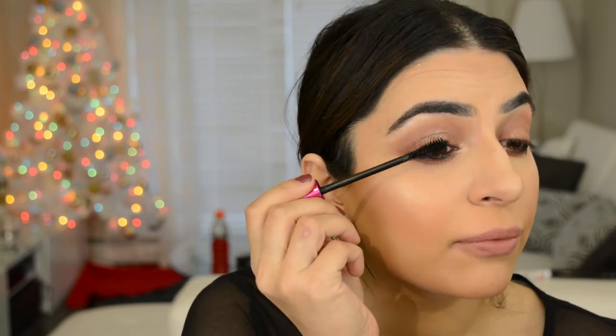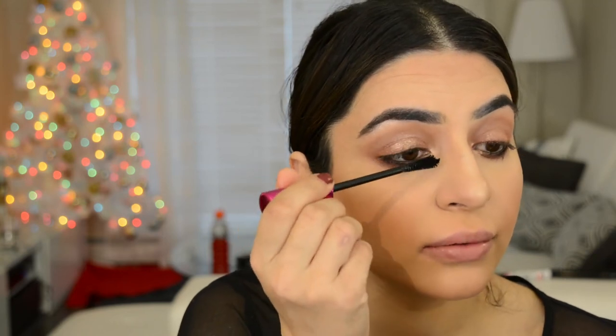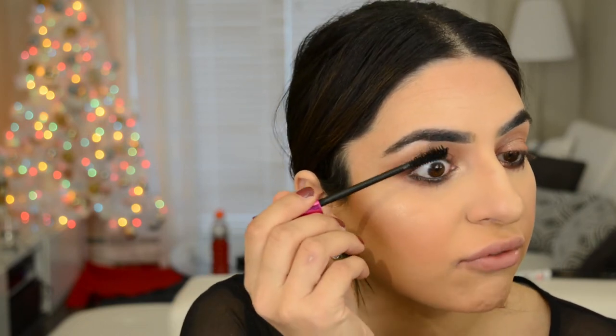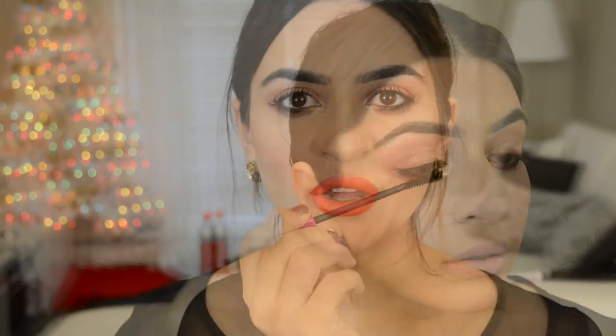Now curl your lashes, put on your favorite mascara, and we are done with the eyes. Wasn't that the easiest eye look ever? It was literally like four steps.